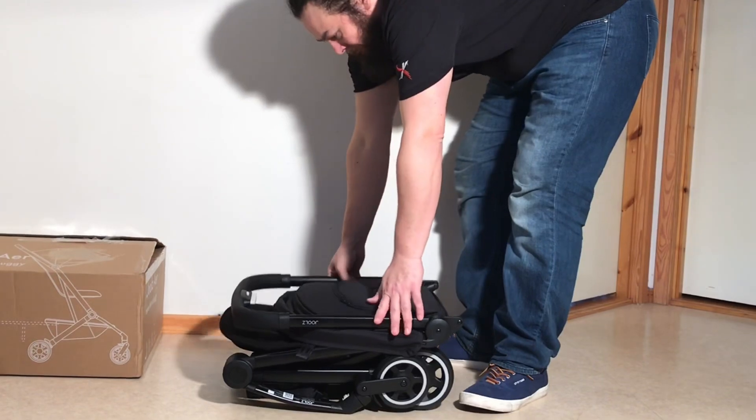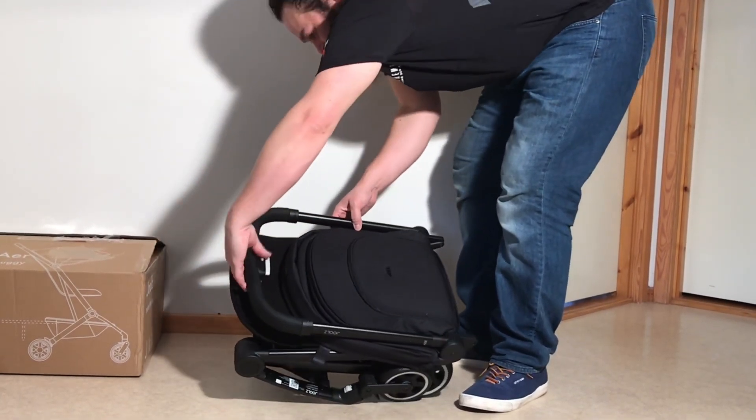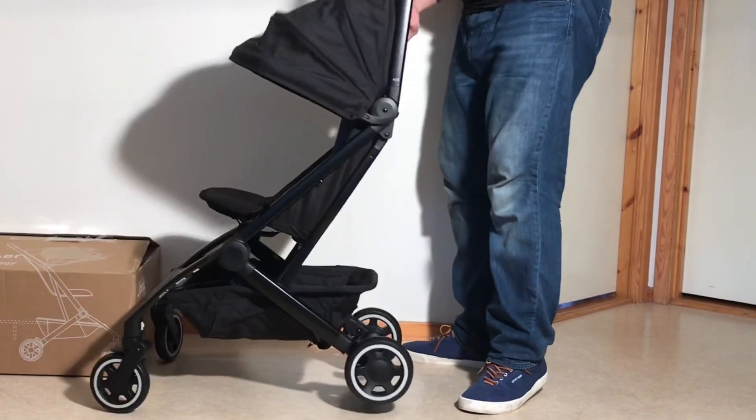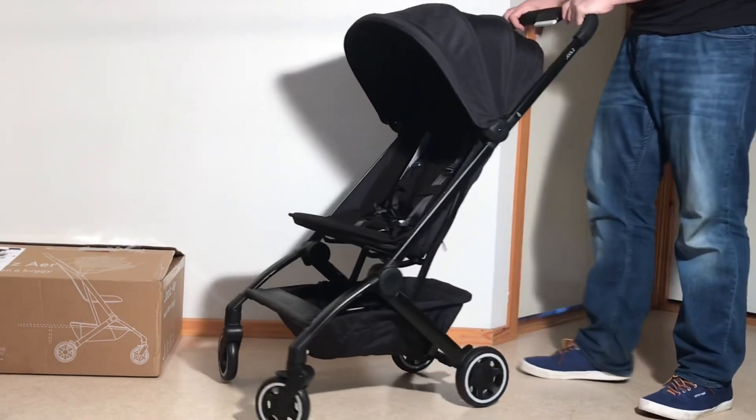As far as folding this up is concerned, the buttons are right here on the handle. There's a safety button and there's a main button. You're just going to press that in, pull in on the main button, and the whole thing will fold up into place. And you're ready to go.